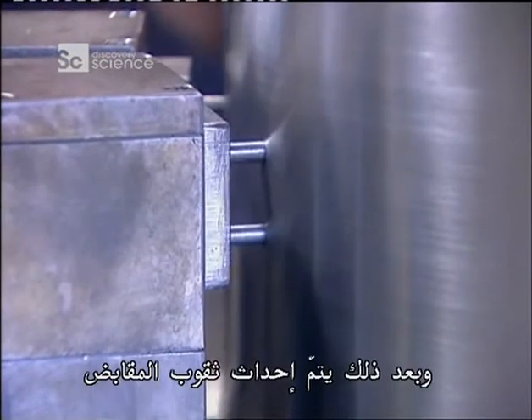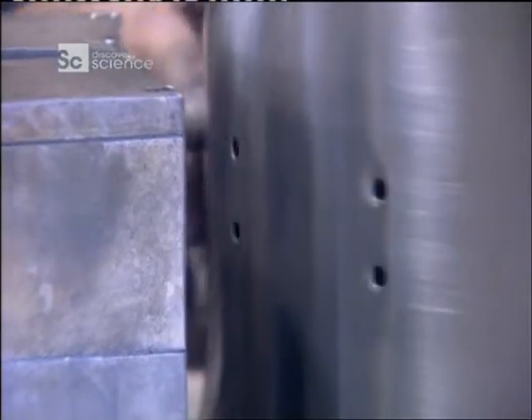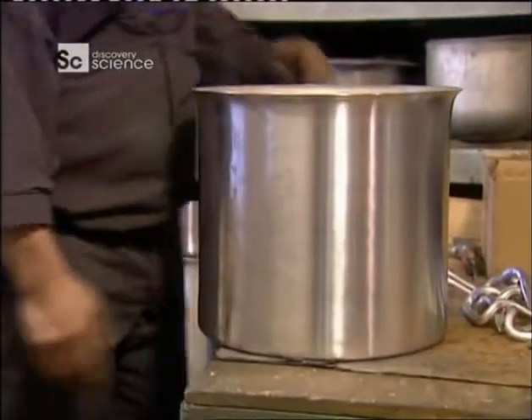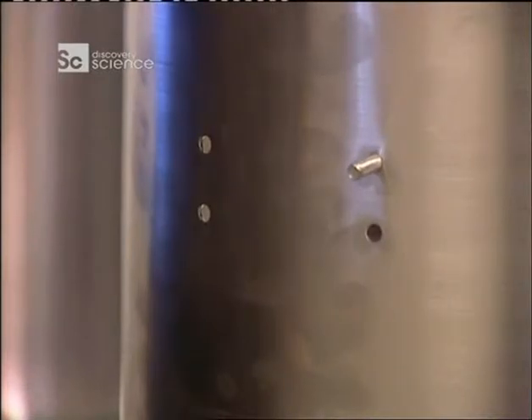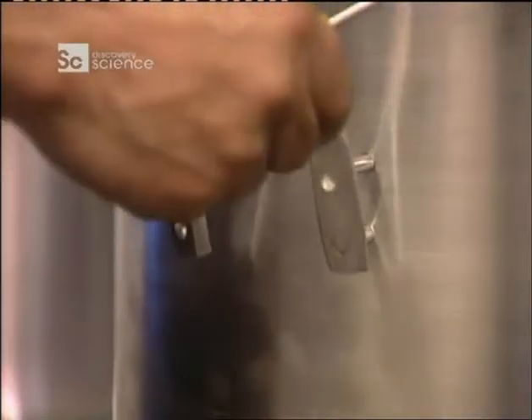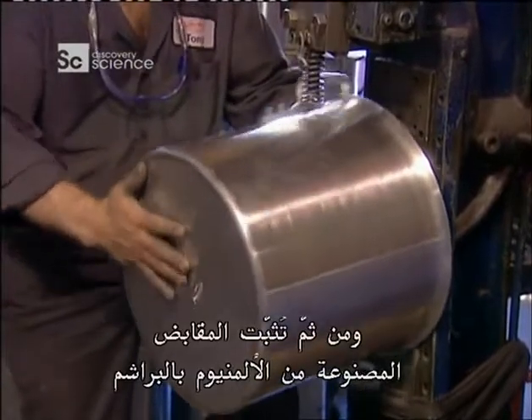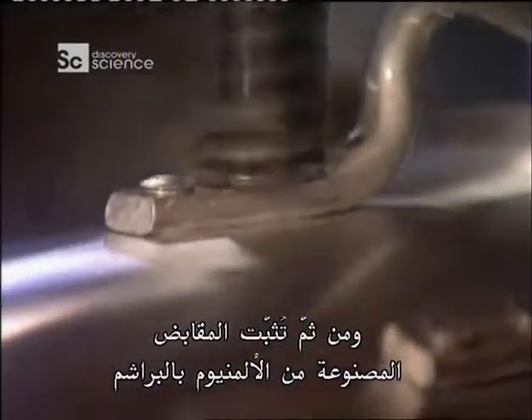Handle holes are then punched out, and aluminium handles are riveted on. This pot is now finished.